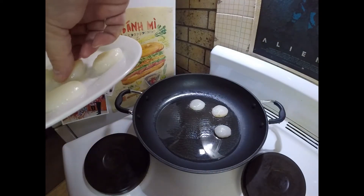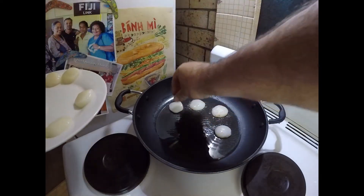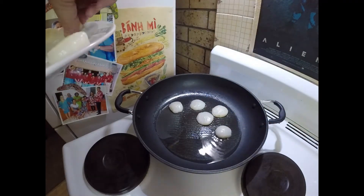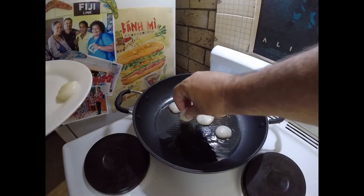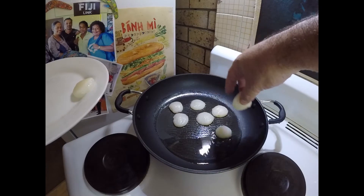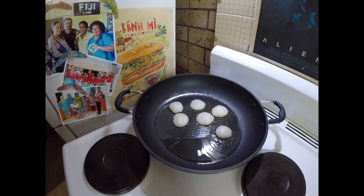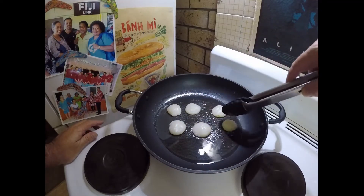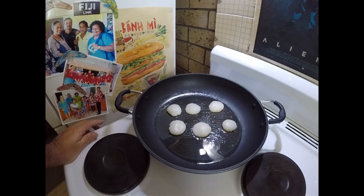We all know the rules with scallops — we won't overcrowd the pan. I'll do them in two batches. I've got a dozen here so I'll probably do them in two batches of six. There we go. And just not too long — I am only going to par cook these because I'm going to be making a butter sauce.